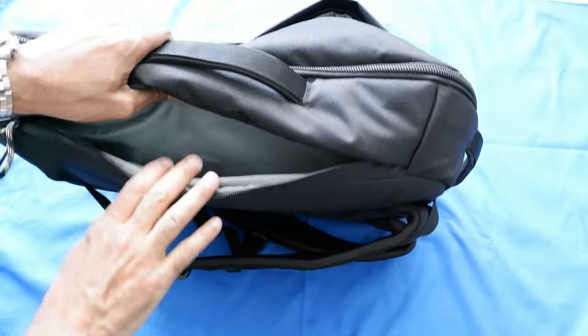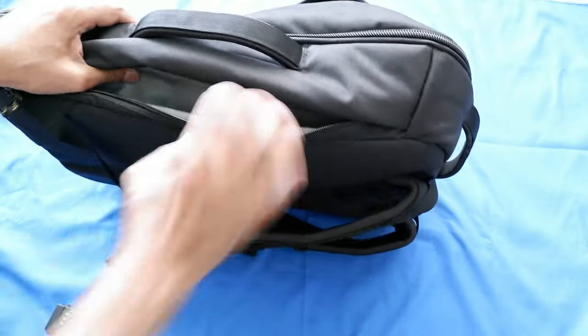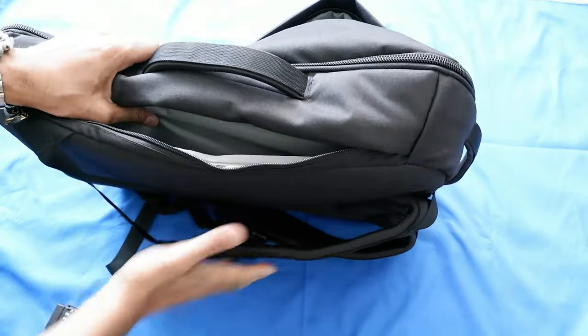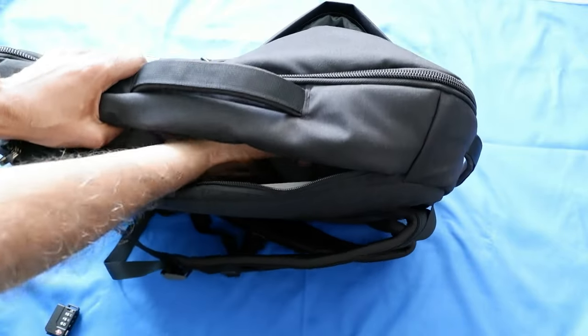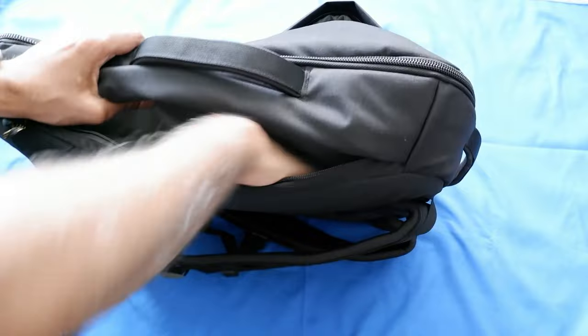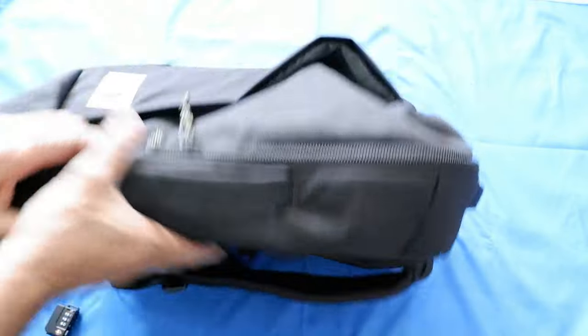Here we have the laptop compartment where you can put in a laptop up to 16 inches. The padding is very nice — it has padding protection from the shoulder side and then protection from the whole bag, so it's a very well-padded laptop compartment.